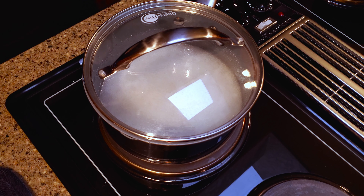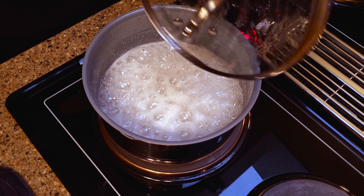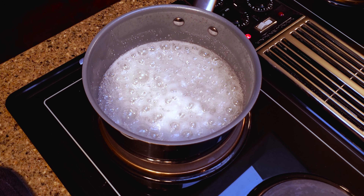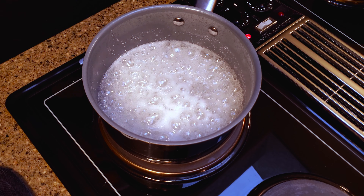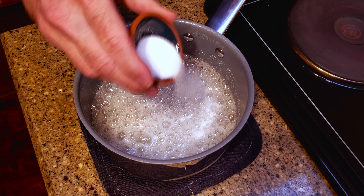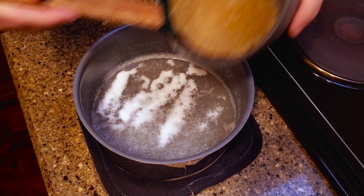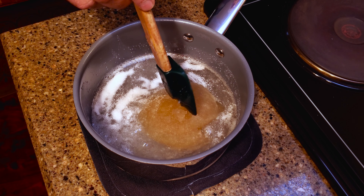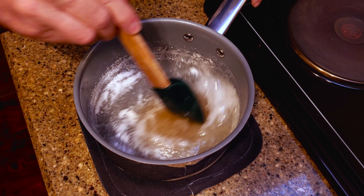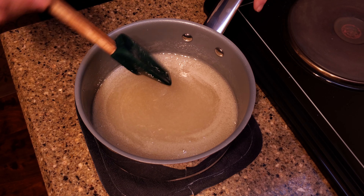Place a lid on the pan for a couple of minutes to wash the sides of the pan. Remove the mixture from the heat and add the citric acid and gelatin. Stir it until everything is melted.